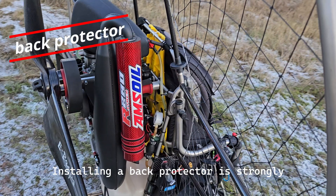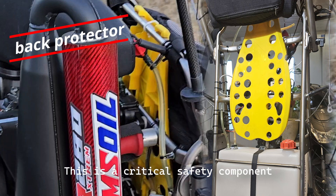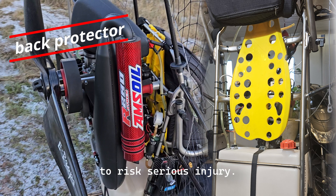Installing a back protector is strongly advised to protect the spine in the event of a crash. This is a critical safety component unless you are willing to risk serious injury.